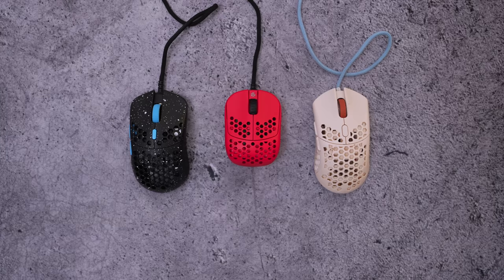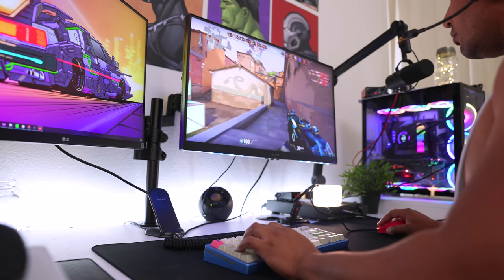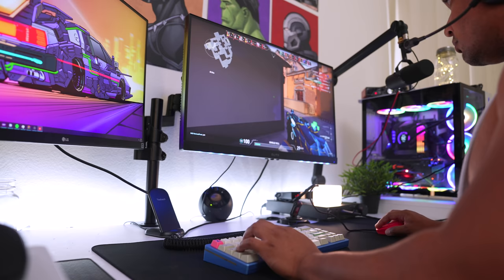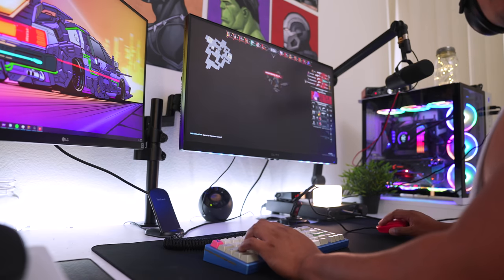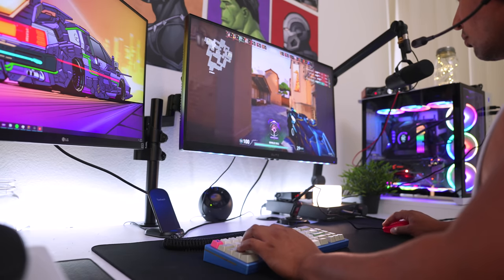So the obvious takeaway is that this is a niche product for a very specific demographic - it's about two-thirds the size of something like a Finalmouse or a Hati. What really stands out is just how accurate and fast you can be when moving the mouse; you can hit some devastating shots. I did find that having such a small form factor combined with such a light mouse made tracking a little harder for me - sometimes a heavier mouse can actually help with control.